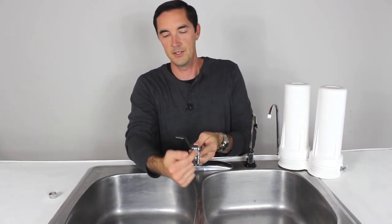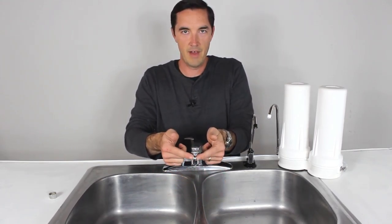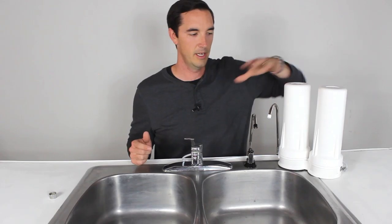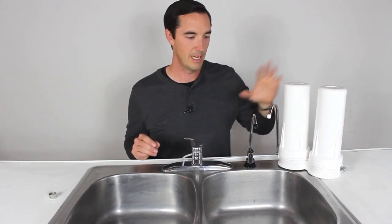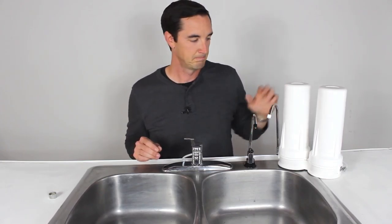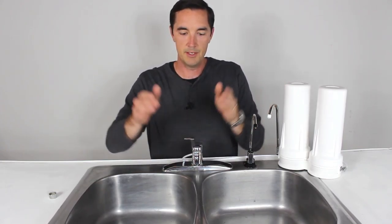When you turn off the water, the stem's going to spring back — this is an automatic reset. Nothing worse than having your kids come to the kitchen faucet to wash their hands and have this valve set so water comes out here and you get a huge puddle on your counter. So it automatically resets back to make sure you don't have any unexpected leaks or cleanup messes. Automatic reset — you're ready to go.